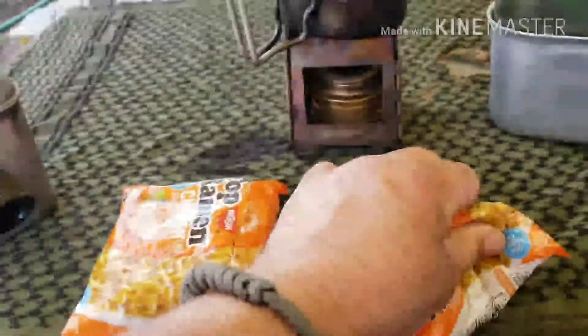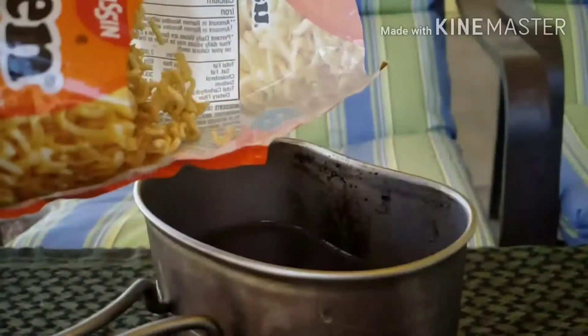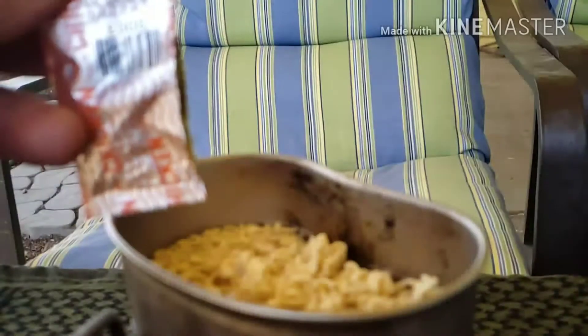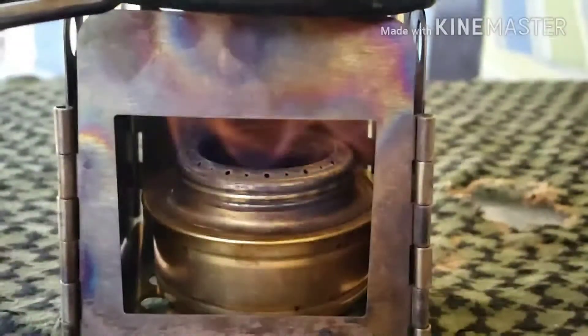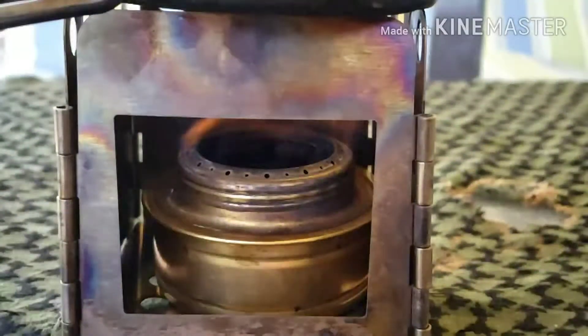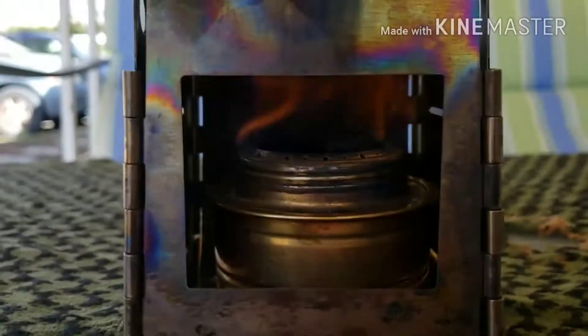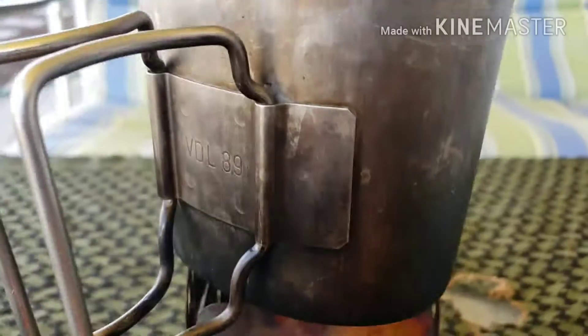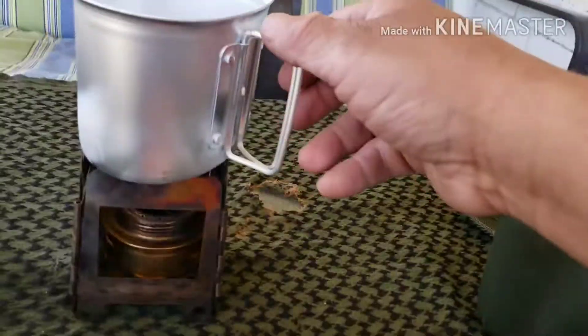Remember to smash up your noodles — that's how I like it anyways. Check out that flame.